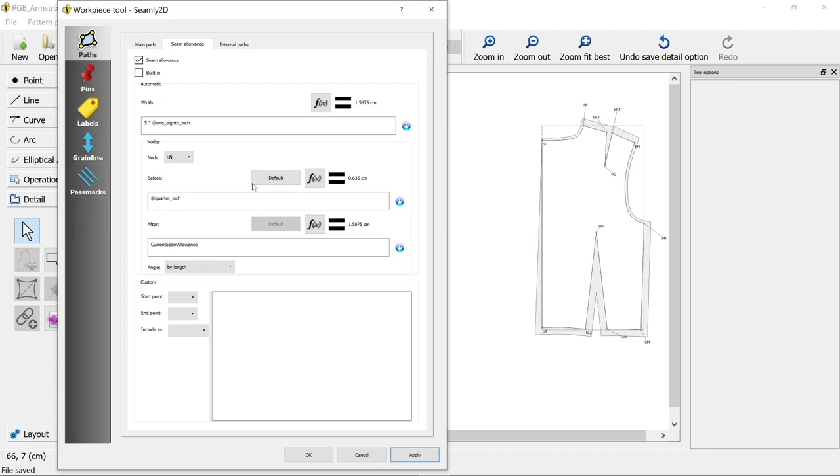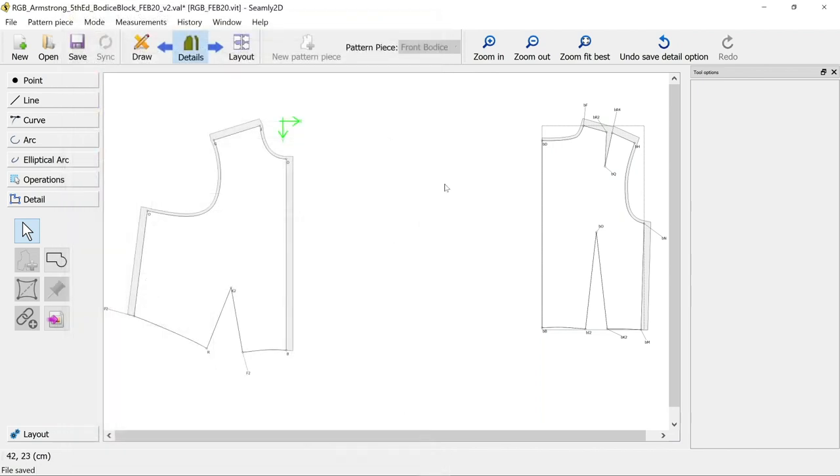These are my side seams, so I want full seam allowance there. And again I'm just going to remove all of the seam allowance at the bottom because I want to see where the bodice fits me properly - whether it hits my waistline or not. So BM onwards: before is fine - I want the current seam allowance because that's my side seam - after it I want zero. BM, BK2, BO, BI2, BB - before and after zero all the way, because I want to cut on the fold. That's my seam allowance sorted.